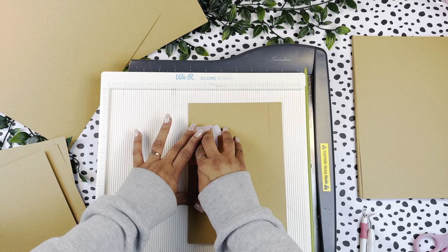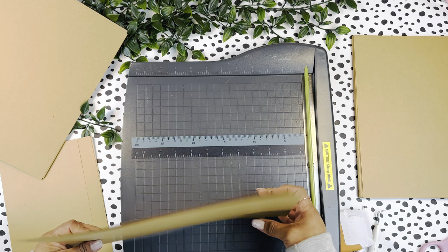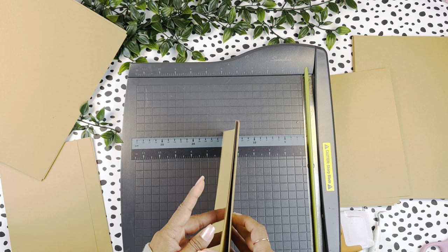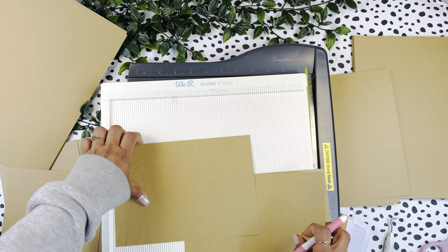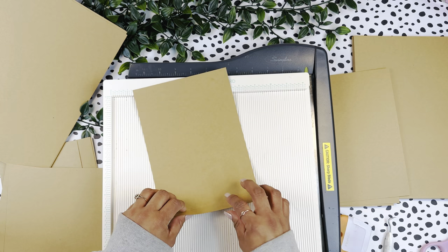I'm going to cut four pieces that are eight and a half by six. I believe I have four pieces here, and I'm going to score all these pieces at half an inch along the eight and a half inch side. So along the eight and a half we are going to score at half an inch.